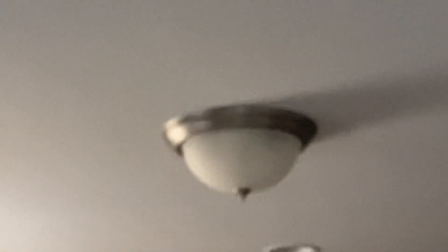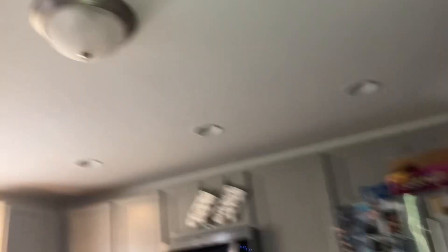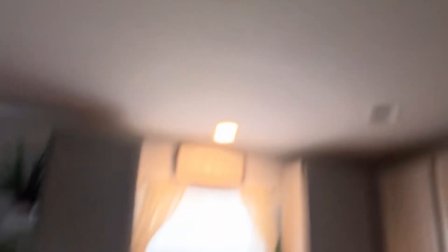Here's this chandelier we bought from Habitat Restore, with my fan blades. I was thinking about putting this right there. And I was thinking about using the bulbs from this light onto this light.